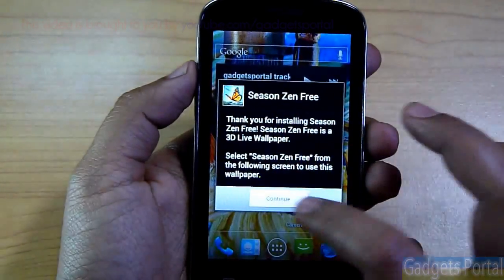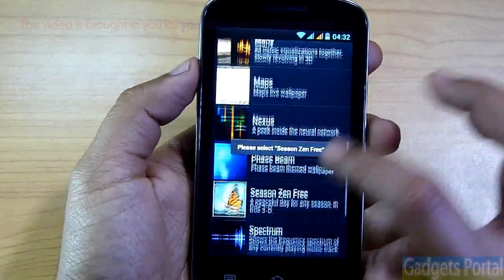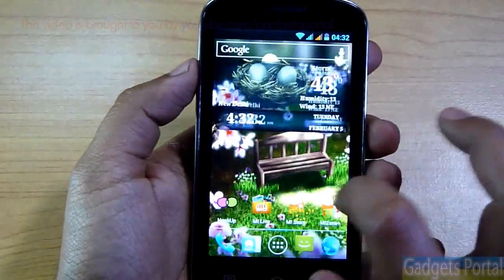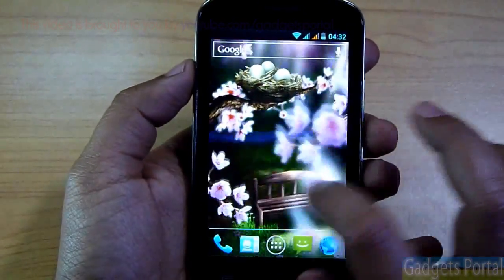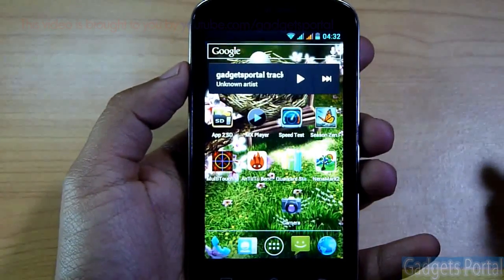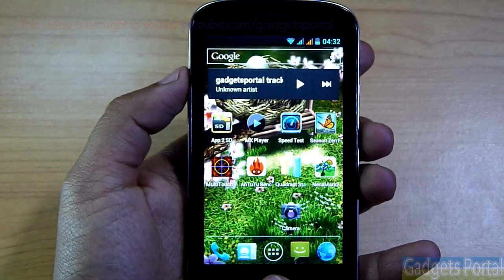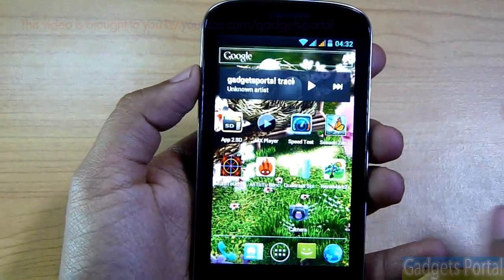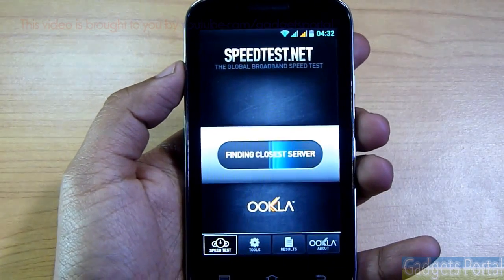This phone also supports live wallpapers and video wallpapers. The video wallpaper I'm showing is called Season Zain and it is available on the Google Play Store for free. As you can see, this wallpaper is very colorful, and on this very bright display it is looking fantastic.